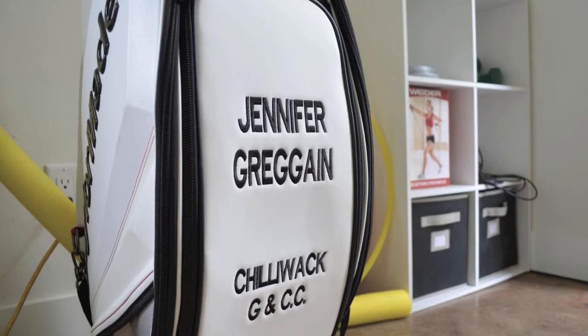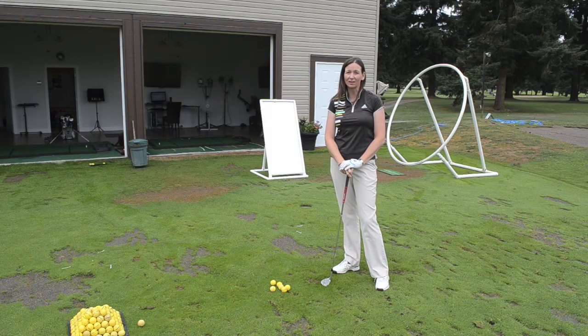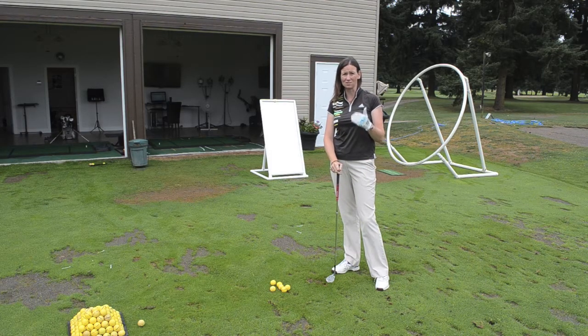Hi, I'm Jennifer Greggen with the Towelot Golf Academy. Today I'm going to show you how to hit a pitch shot with controllable wedge distances.